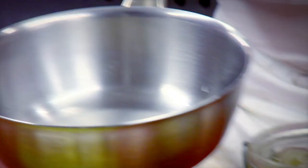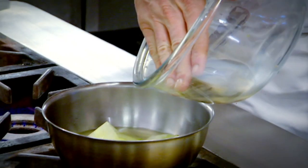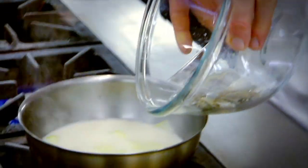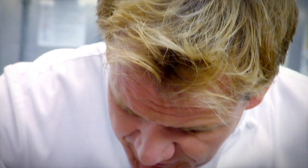Bring to the boil a couple of ladles of vegetable stock. Add the cucumber, oyster juice and the cream. Bring back to the boil and add your oysters. You've really got to be quick because the oyster is overcooked within seconds — 30 seconds off the heat. Then add a pinch of salt and a sprinkling of fresh chives.